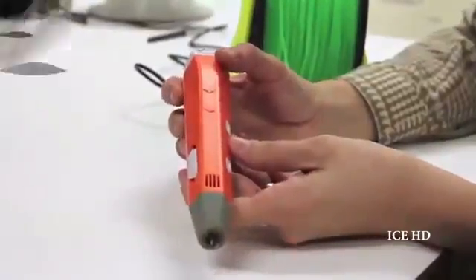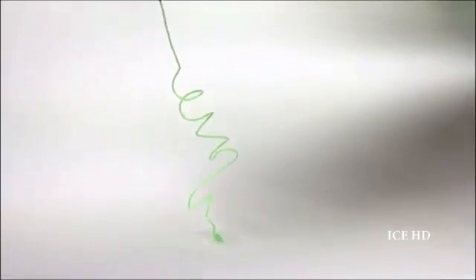With the most advanced 3D printing technology, 3D Former allows you to focus on your artwork uninterrupted and delivers the ultimate personal fabrication experience.